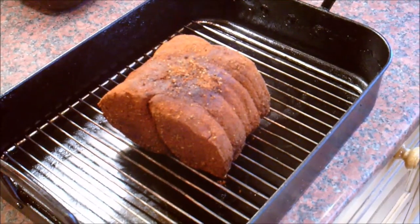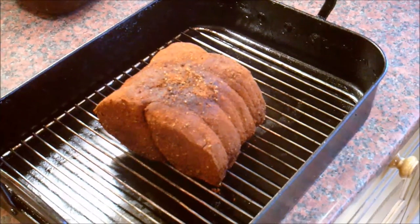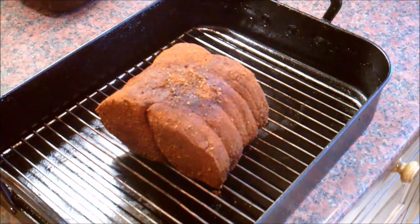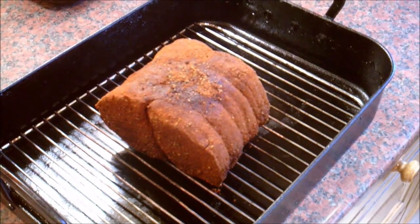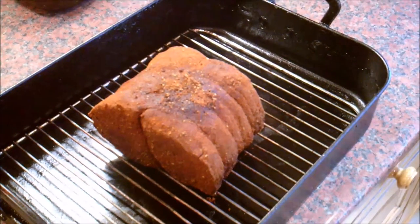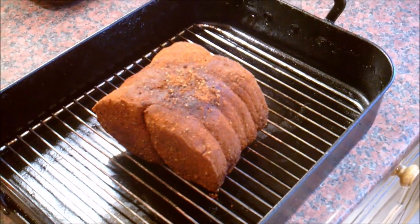That's the piece of beef that we've had in the fridge overnight — 24 hours with all the rub on. That's now going to go into the oven for a slow cook, low temperature, and it's going to be loosely covered with a piece of tin foil, certainly for the first half of the cook. It's probably going to be in there for about two or three hours because I'm going to cook it very slow and low.